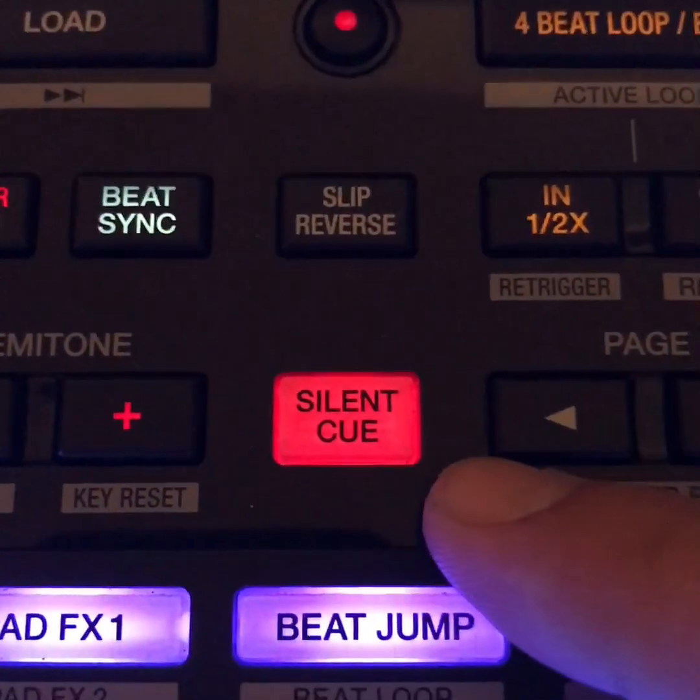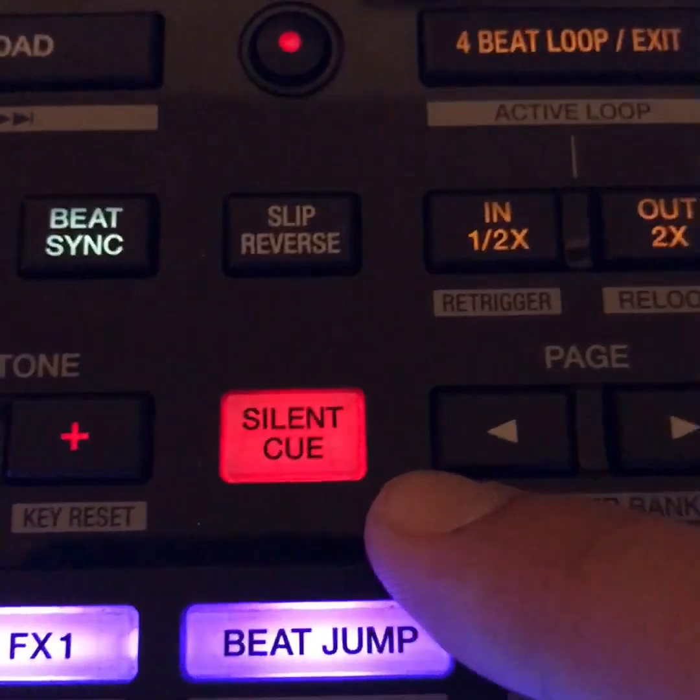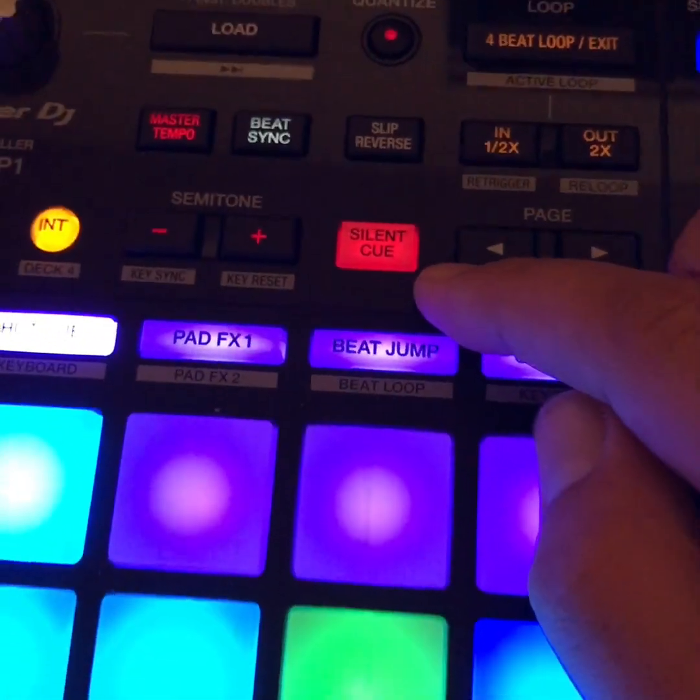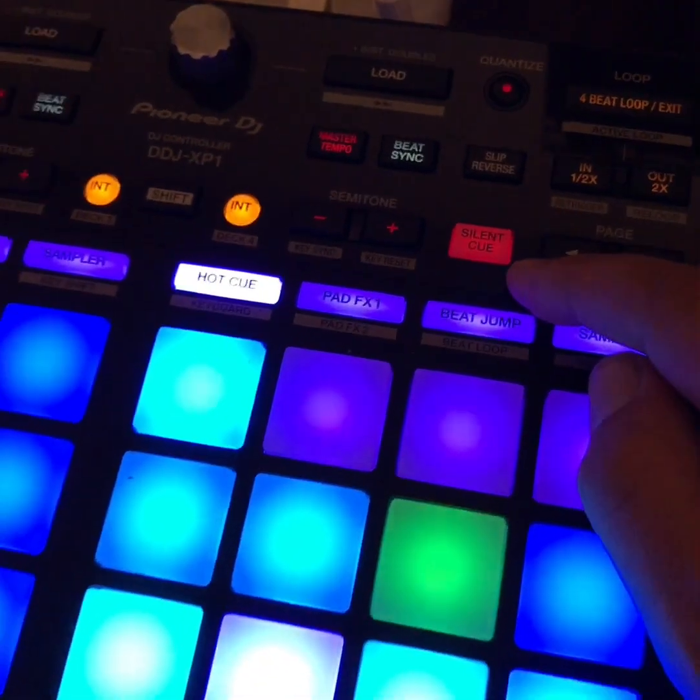This video is about silent cue in Rekordbox. I don't see a lot of videos explaining it clearly online and it can be a pretty handy feature in some cases, so I'm going to talk about it now.